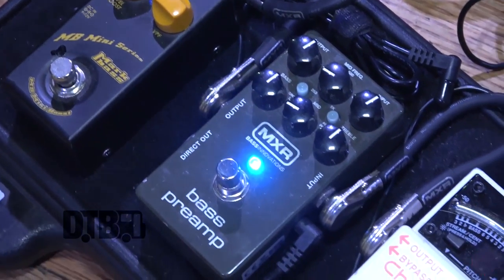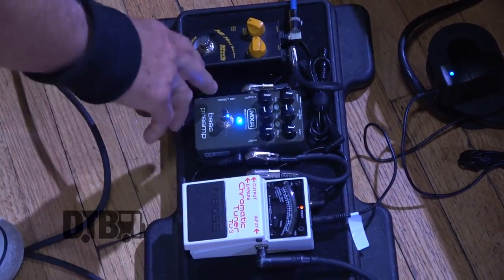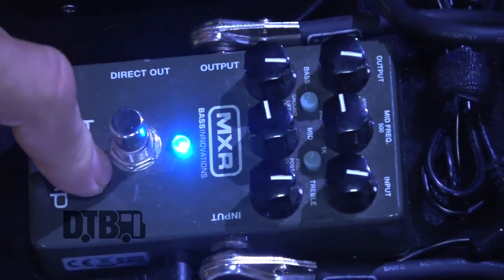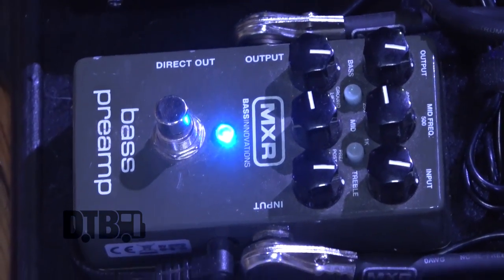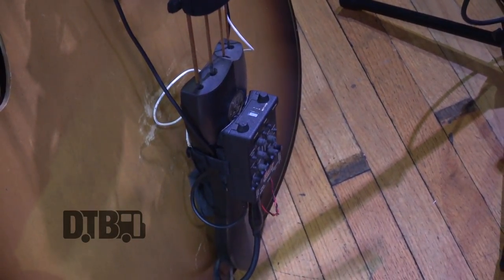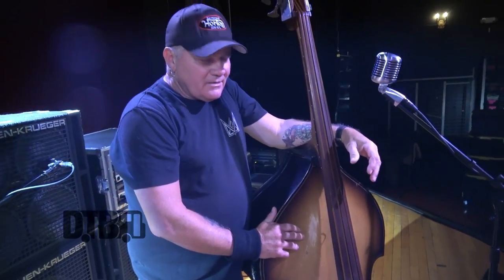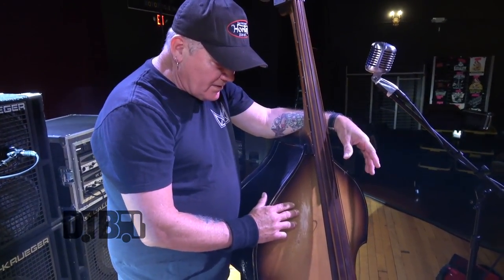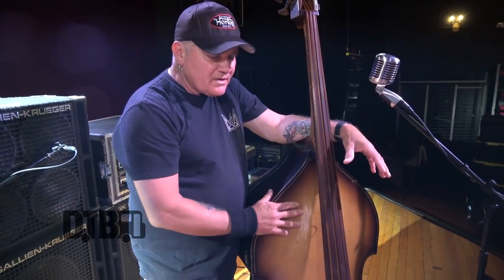This is my Boss tuner — the Boss TU-3, the standard in the industry, everybody uses it. And this is my MXR — it's kind of a little preamp. I don't necessarily have to use it because I've already got preamps built in, but it gives me a little signal boost and I can round out the sound. Depending on the room — like big cavernous rooms — sometimes the low end is just too overwhelming through the subs, so I can dial that in and out.